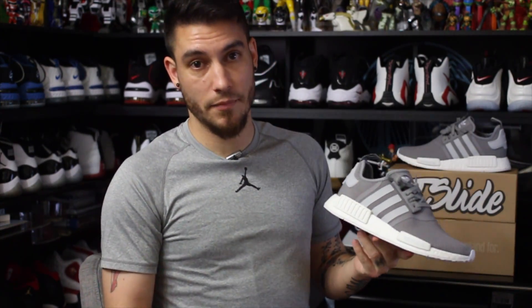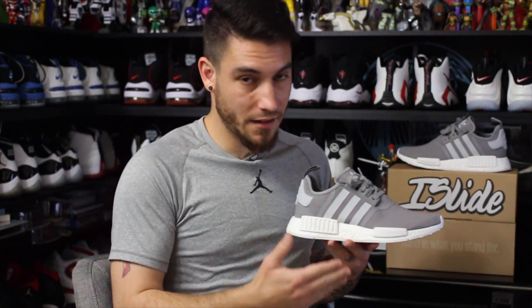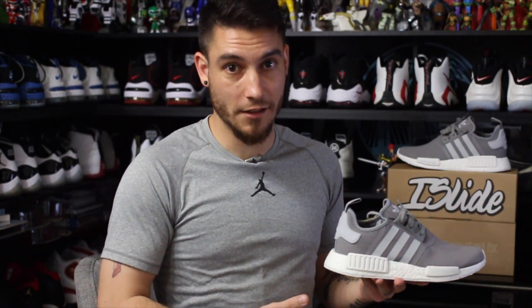A lot of people keep complaining that these shoes are super hyped up — I agree, I literally don't understand the hype. Like none of these other shoes back here are hyped up, so why do you guys hype these up? Half of the people trying to grab these weren't even around back then. If I were you, I wouldn't pay attention to the hype — if you like the shoe, grab it; if you don't, move on.